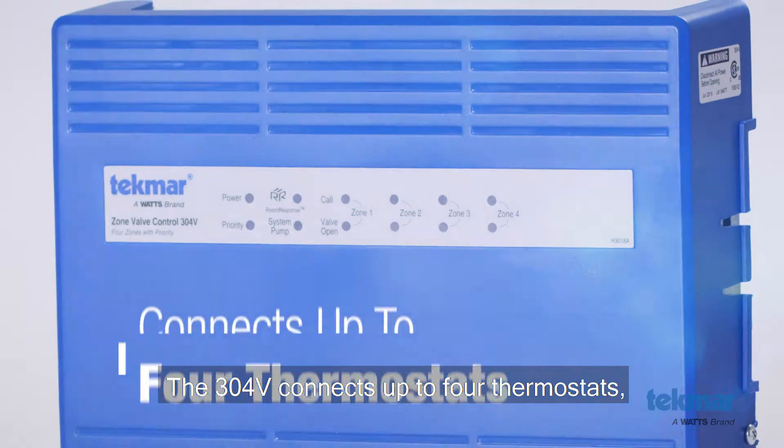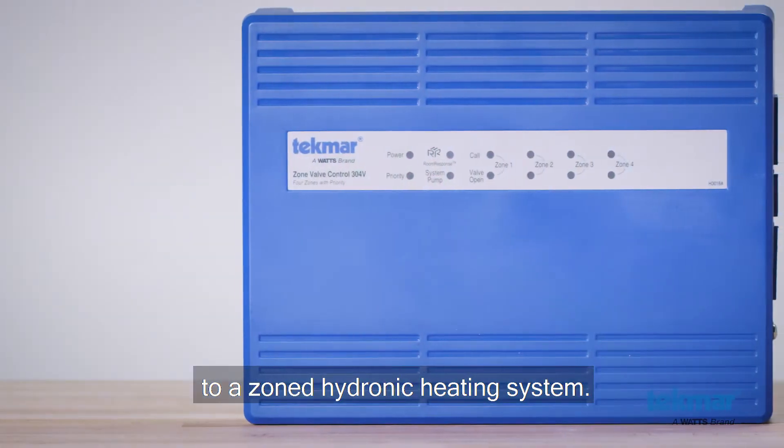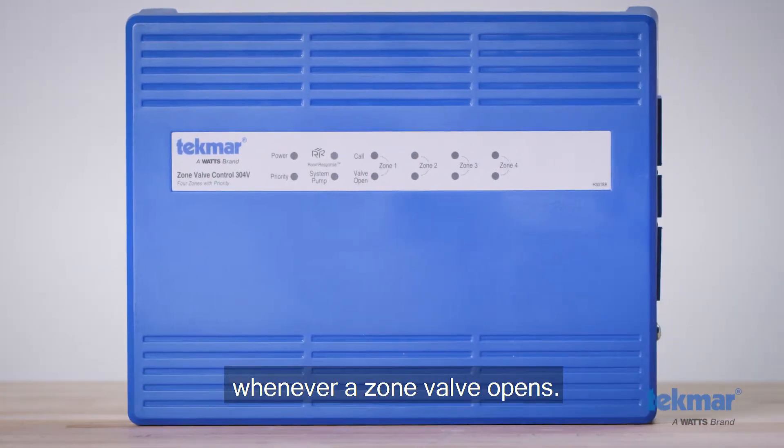The 304V connects up to four thermostats and operates zone valves to provide heating to a zone hydronic heating system. The control operates a system pump whenever the zone valve opens.